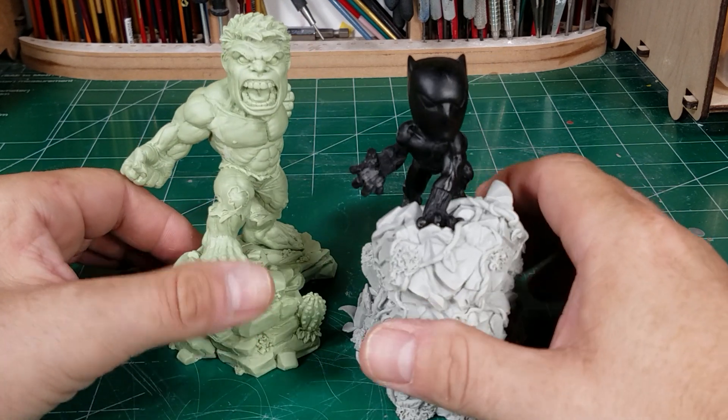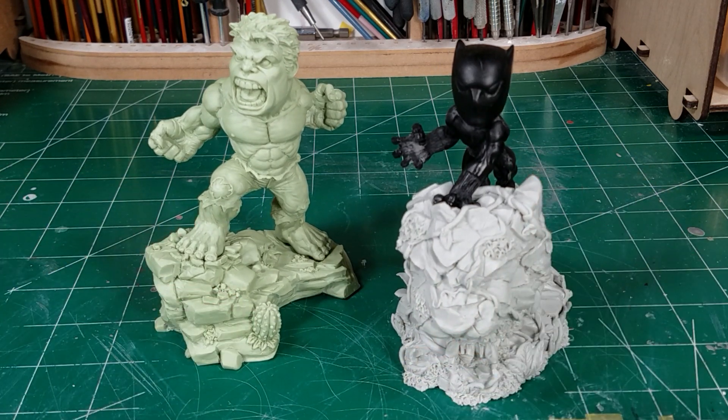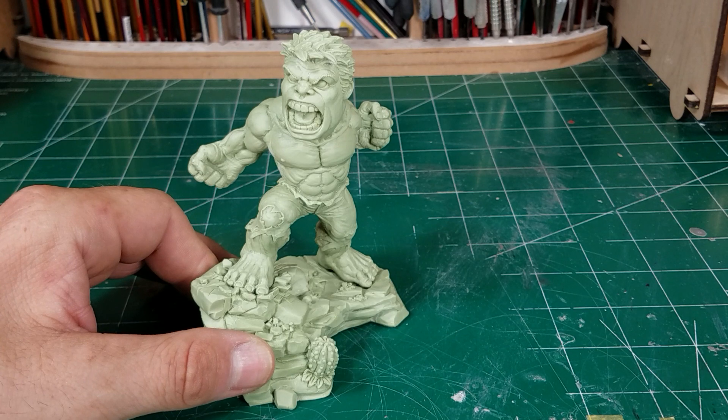He started a new series of mini-superheroes on these little bases and they're just freaking killer and cute as hell. I'm going to put Black Panther aside for now and concentrate on Hulk, because he's the one that I actually purchased at Wonderfest.